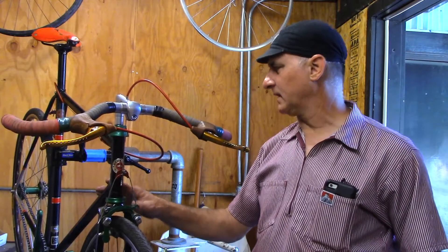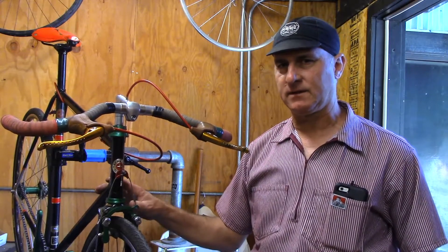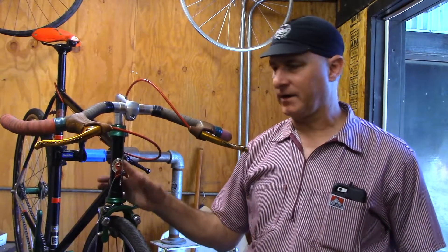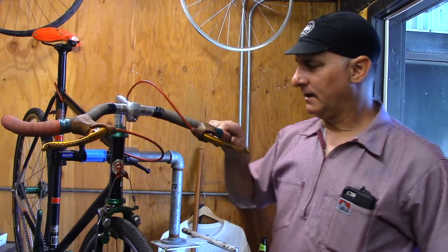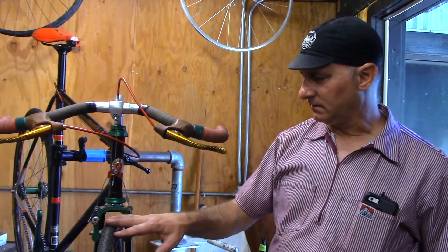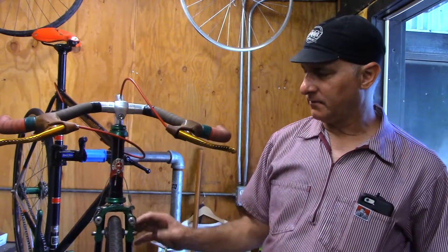This is a real nice frame. There's a bazillion older bikes that were made with 27 inch wheels. A lot of them are crap, but a lot of them are really good, and a lot of them are hanging who knows where, but they haven't been ridden in years. This has already been converted, so we're going to talk about putting a 700c wheel into a frame designed for a 27 inch wheel, and how you can do that with our racer brake.